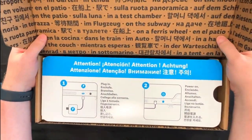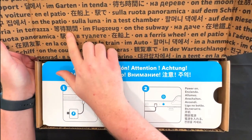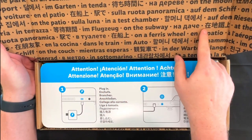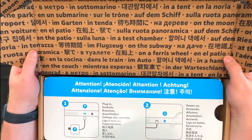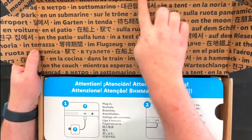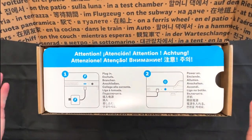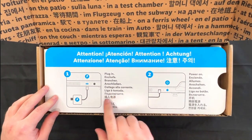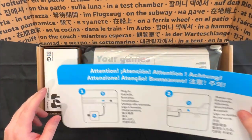So opening it up here, it looks like it has a bunch of cool text inside. On the patio. In a test chamber, on the subway. It looks like this is text describing where you can play this. On a Ferris wheel up at the top. In a tent. Very nice. There's a little attention note here — plug in, power on.